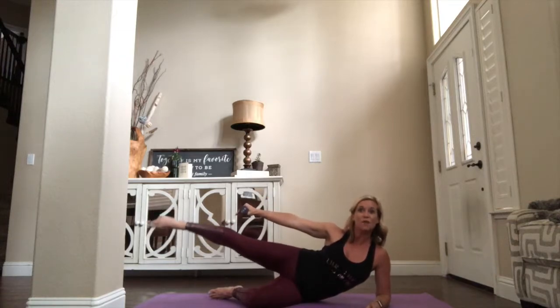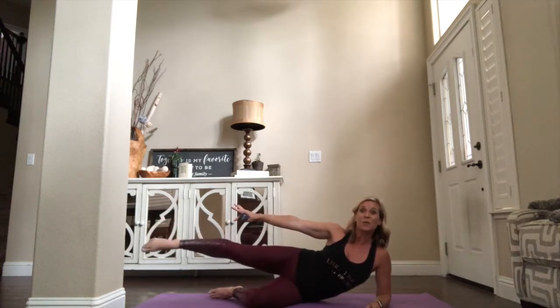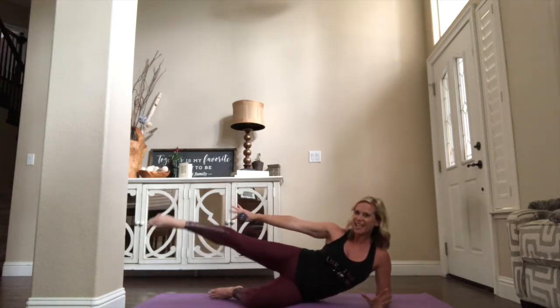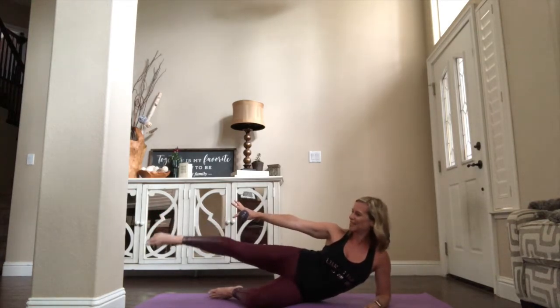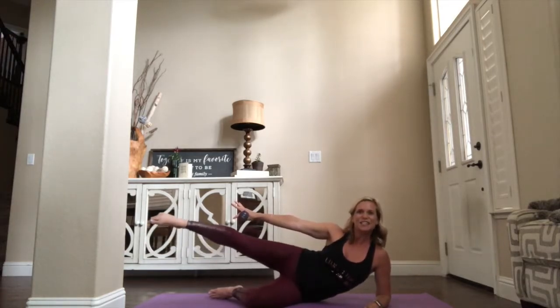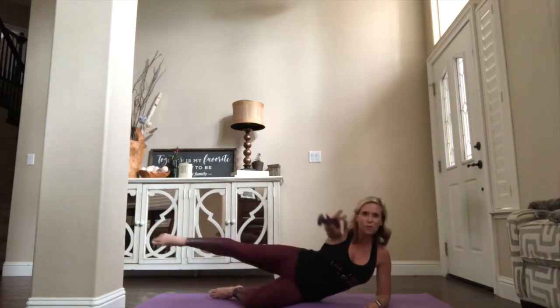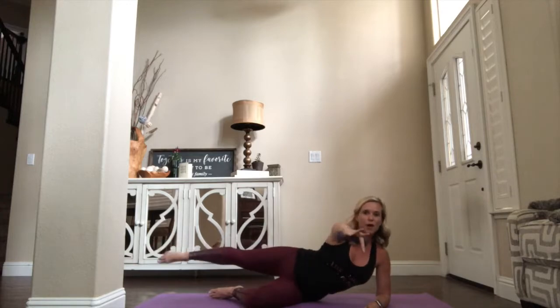Circle leg forward, make it small, keep it lifted — you're on eight, seven, six, five, four, three, two. Circle back on one — little circles. Feel the side body really start to work. You got it — five, four, three, two. Take the leg forward on one — arm back. Row, pull, row.